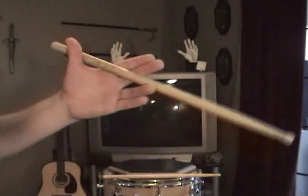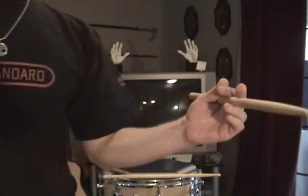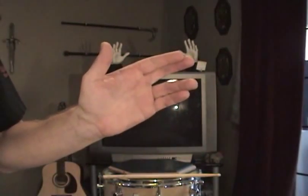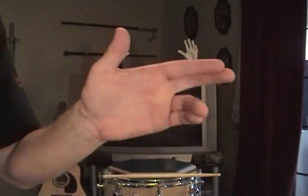A couple of things go on between the Vulcan neck pinch and when you're actually holding the stick in traditional grip. First, I call it the 'unifinger' — right between your pinky and your ring finger, you're going to curl them at a 90-degree angle and pinch them together so that your pinky is supporting your ring finger. That's why I call it the unifinger — they're both serving the same purpose but supporting each other in that job.